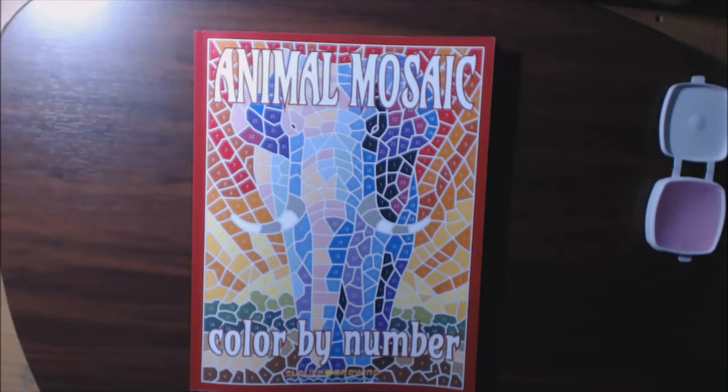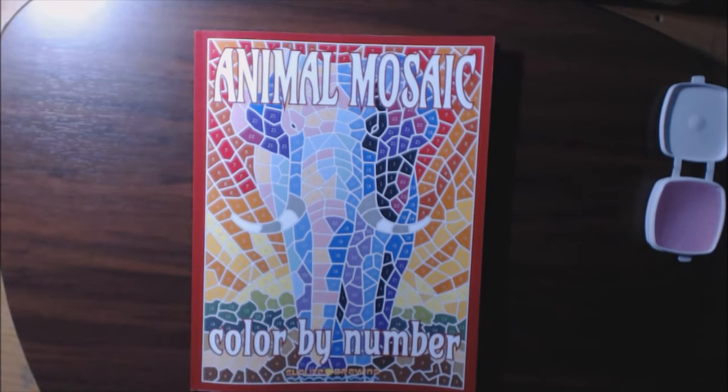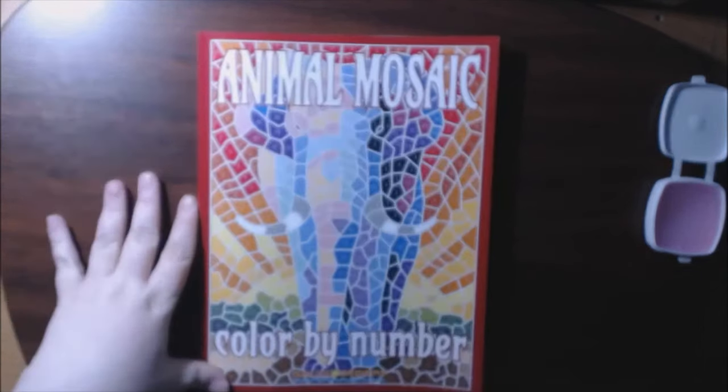Hey everybody, welcome back to my channel. I have a new book for you guys today.